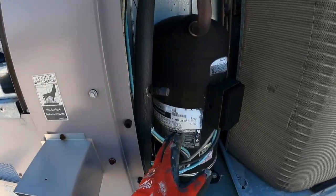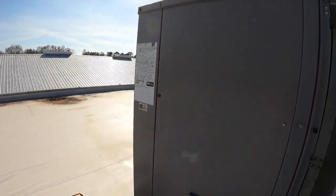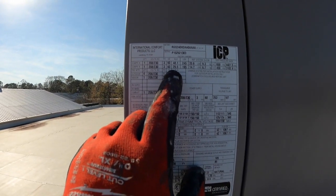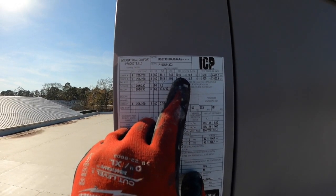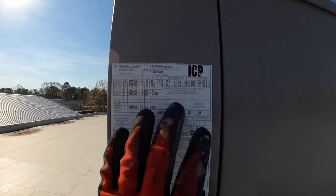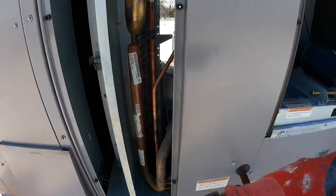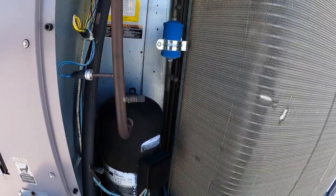We've got this compressor here — the model number's gone off of it — but according to the data label, one circuit is taking 20.6 pounds and the other one's taking 14.7 pounds. So one of these compressors is slightly larger than the other. This is the circuit for this compressor, and the condenser coil is the same way.